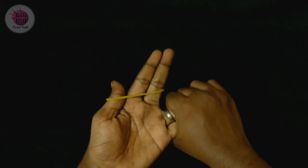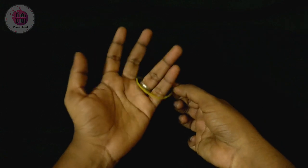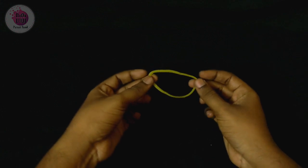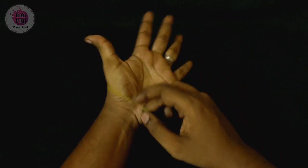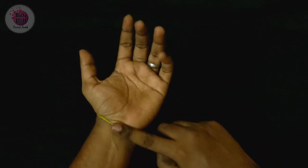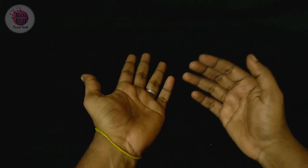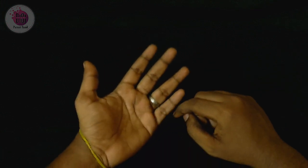Then I lock the two fingers and shake the rubber band on the two fingers. Let's check this one. If you want to use this trick, you can use it as a magic tool.